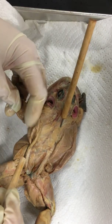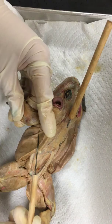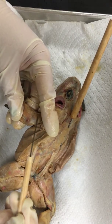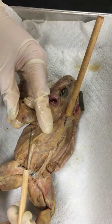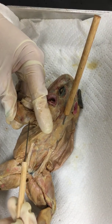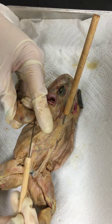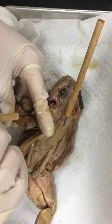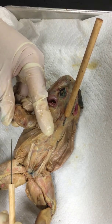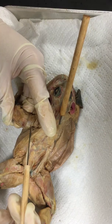Our frog's muscles in his arms and legs — we've got his triceps brachii. Think about your triceps when you go to the gym and lift weights. The ones behind your arm are your triceps. The ones in front where everybody looks at the big bulge — that's the biceps. So here's his triceps brachii.